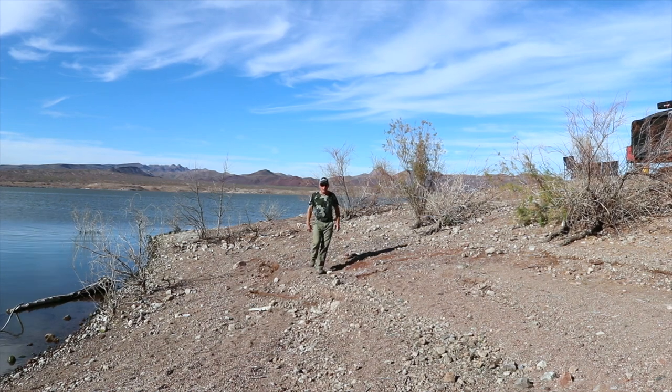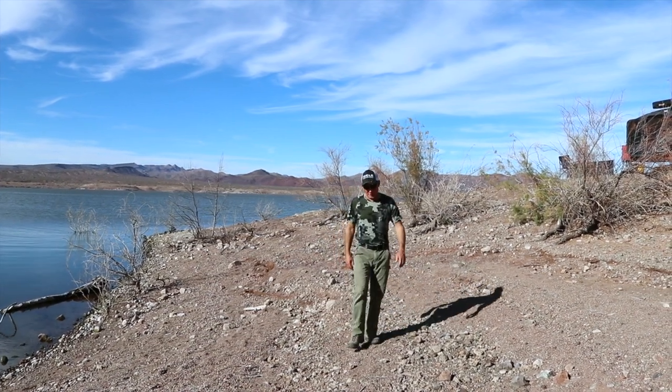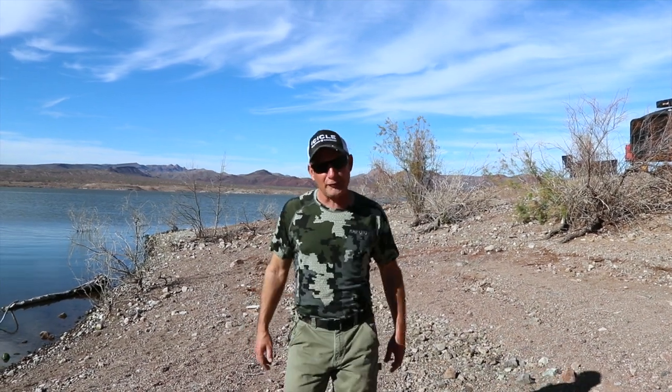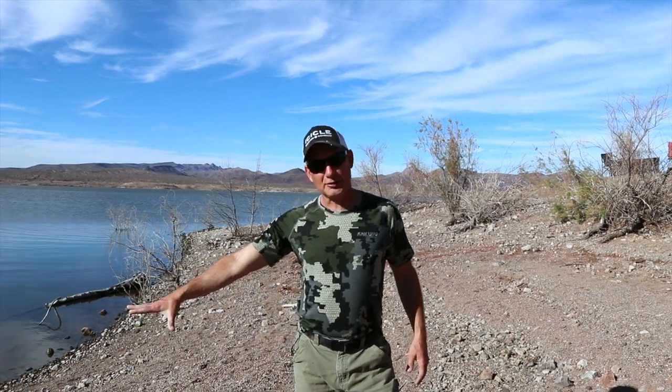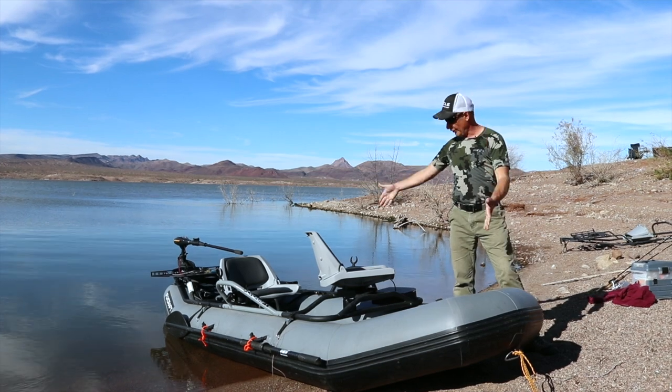Okay everybody, I am going to do a long, long awaited review on my Flycraft fishing boat. So I'm going to take this and I'm going to turn it in to this.